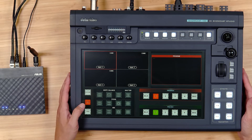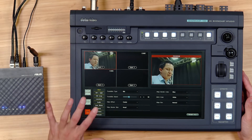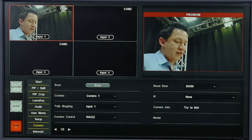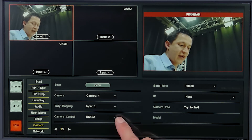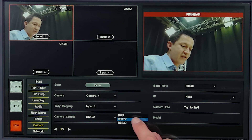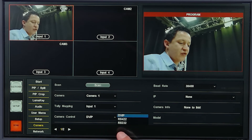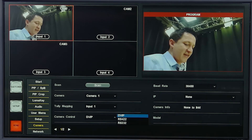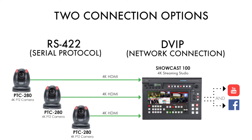In the meantime, let's go to the menu. We'll dive deeper into this in a future tutorial, but for now let's go to Camera. We want to set up camera one, which is going to input one on the tally mapping, and we want to set the control from RS422 to DVIP. Your Showcast 100 should default to RS422. Now you know where to find it. Let's go ahead and hit Scan. Simply repeat this process to connect all of your cameras whether you want to do serial or IP mode.